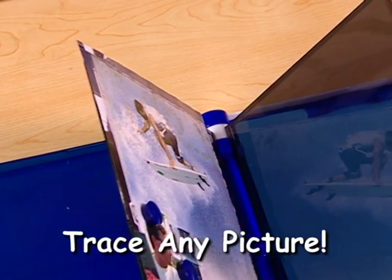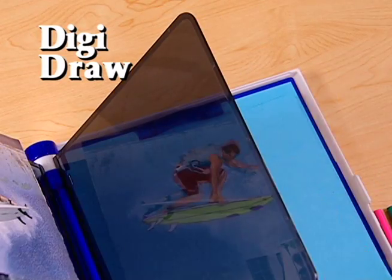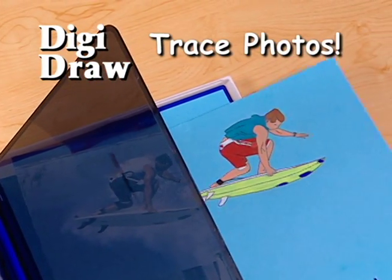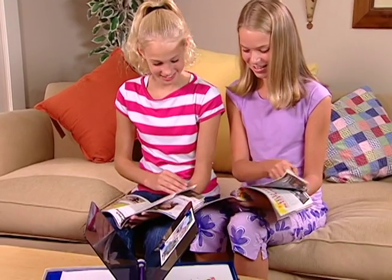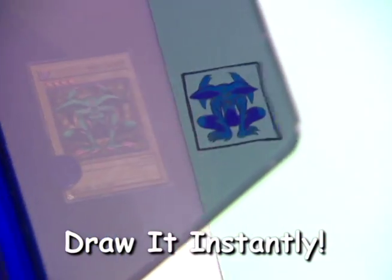Now you can trace almost any picture you want with DigiDraw. That's right, only DigiDraw lets you trace photographs. Choose from magazines, photo albums, even trading cards, and you can draw them instantly.